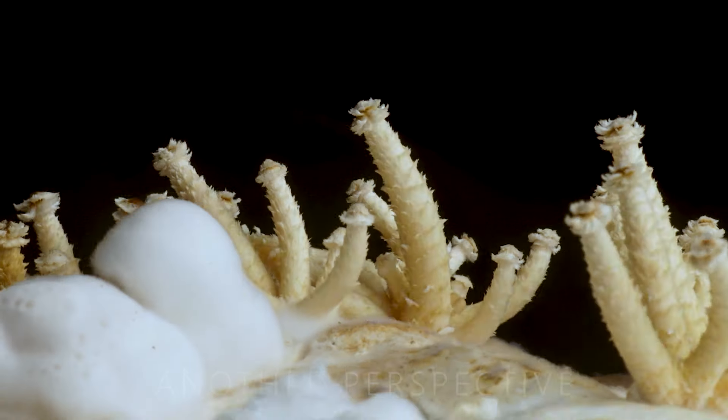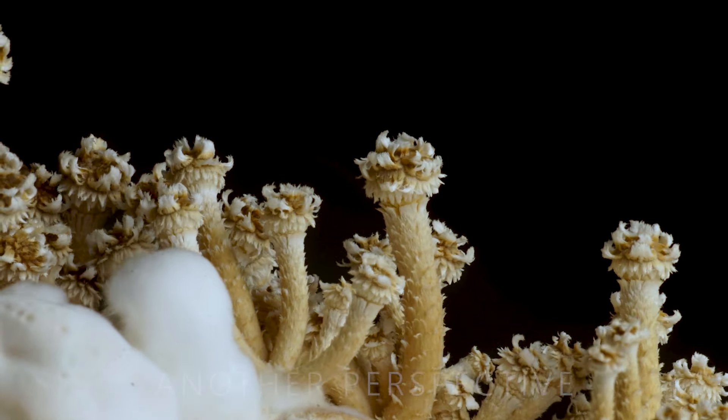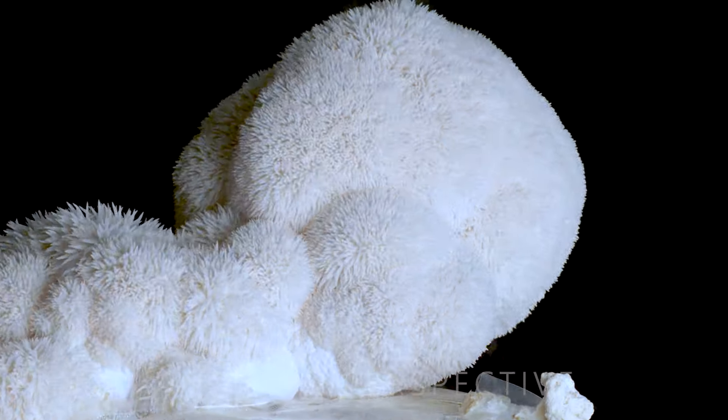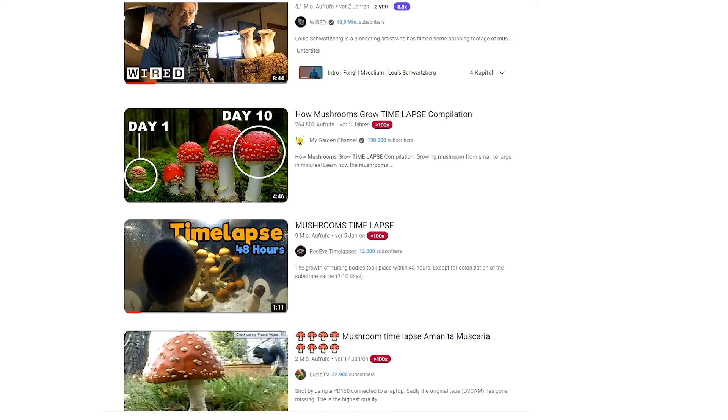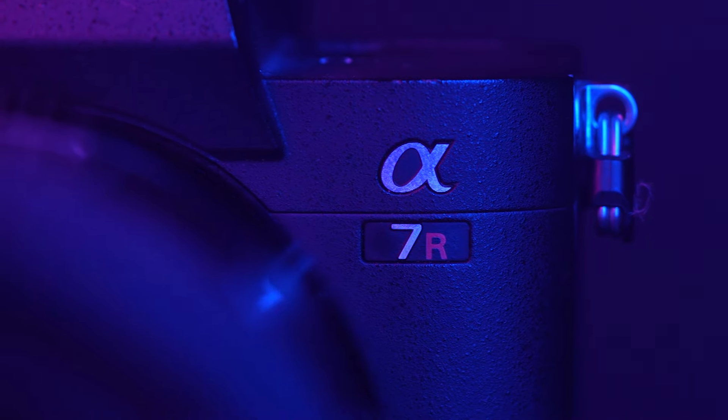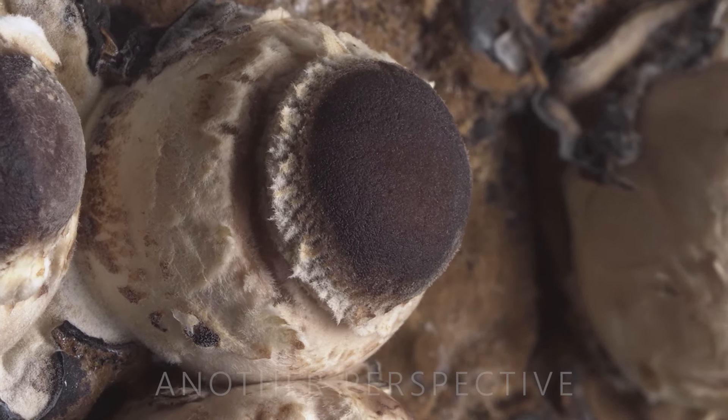I like shiitake mushrooms and filming macro videos, so I decided to film how those mushrooms grow, but with far too much effort. To create a video that has not been done before, I had to make some major adjustments to my setup. I filmed in 10K resolution at very high magnification to get the most details possible while capturing the changes and movements of the mushrooms.